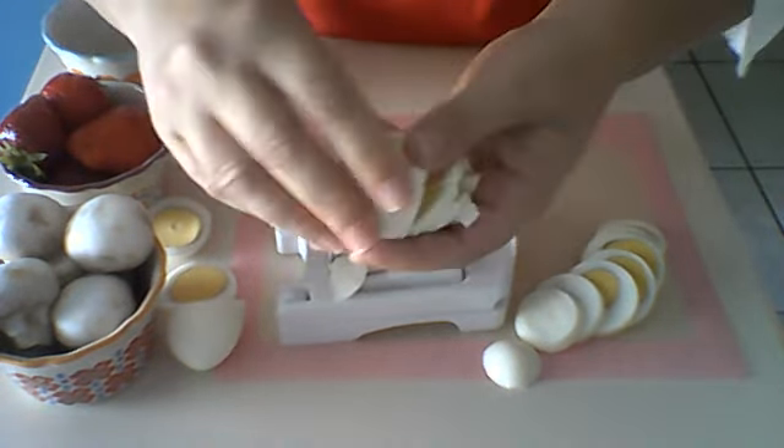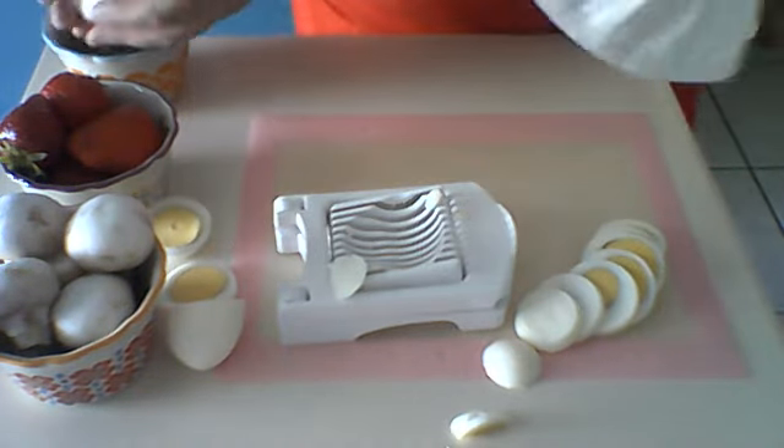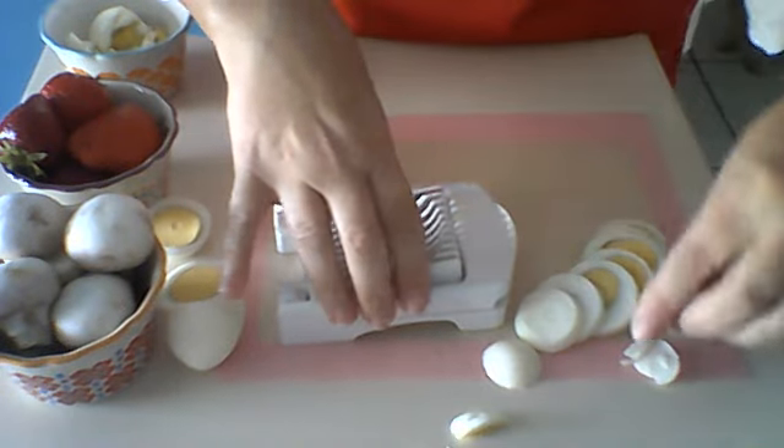Spin it in the other direction and slice again. If you're making egg salad or something like that, it gives you nice chopped egg. That shows you how our Egg Slicer works on eggs.